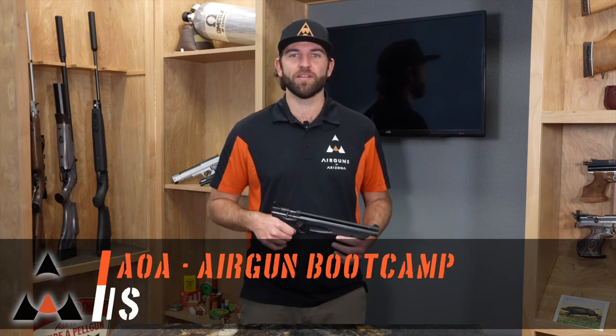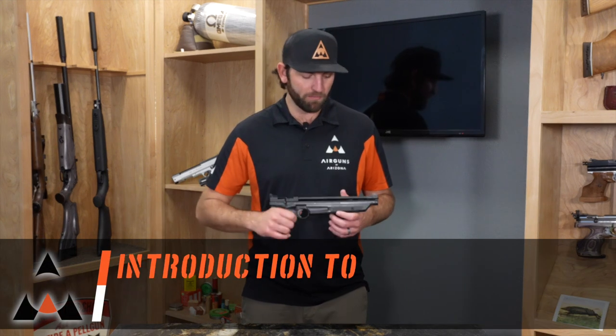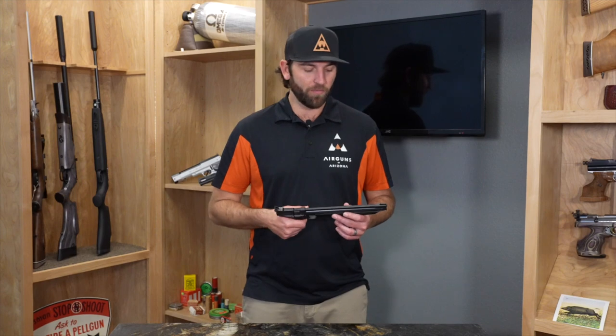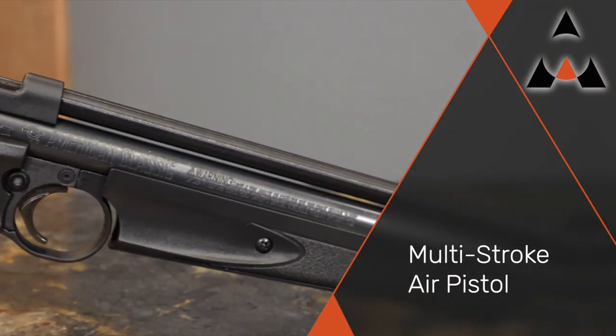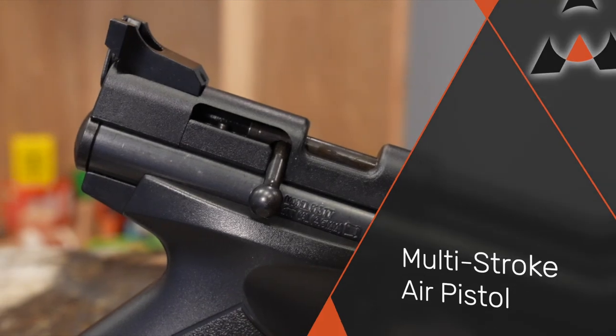Hey, this is Chris from Airguns of Arizona and this is another episode of Airgun Bootcamp. Today we're going to be focusing on the multi-stroke air pistol — one of the classics and one of the favorites. One of the best things about this pistol is that you are absolutely self-sufficient. You do not need CO2, you do not need anything else other than some pellets and the pistol, and you're ready to go. Let's dive into it.